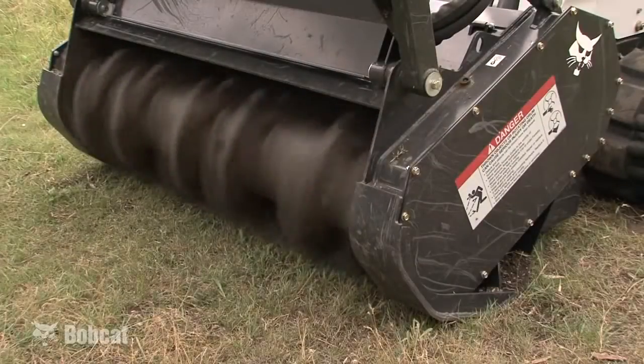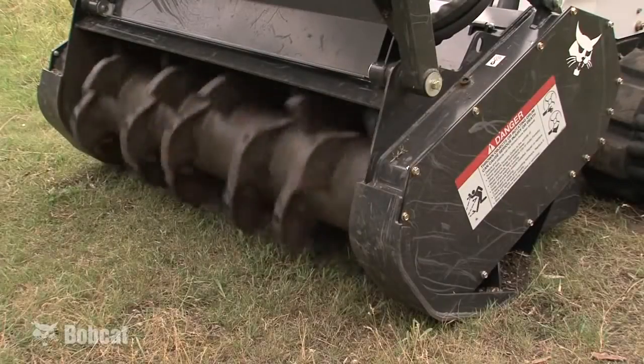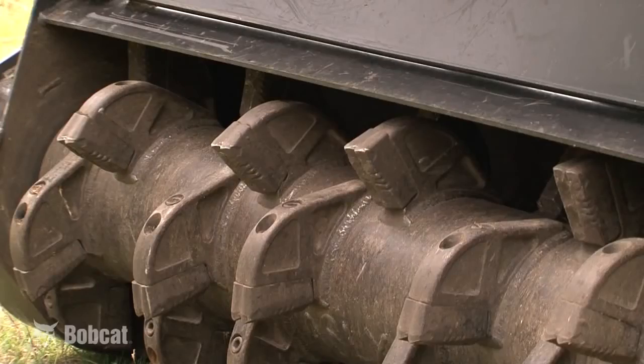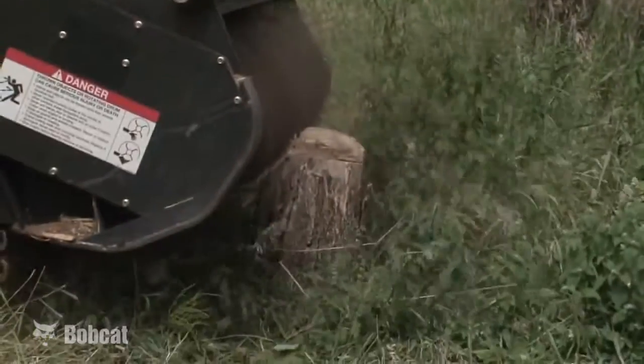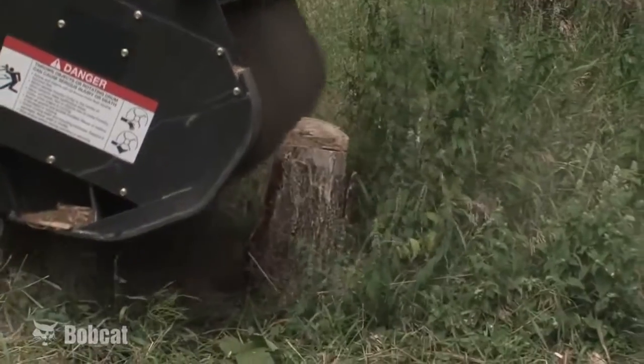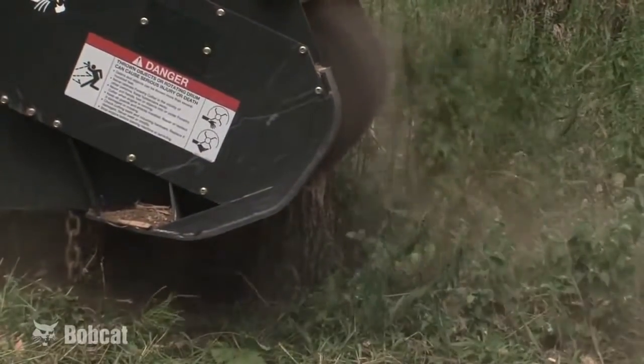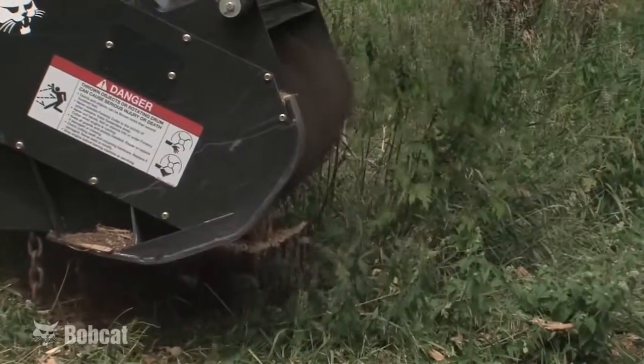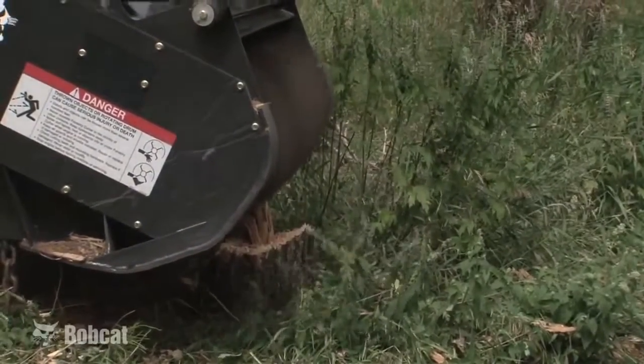The Bobcat Forestry Cutter features a tube style drum with long life carbide teeth. The spiral tooth pattern allows one tooth to engage at a time for smooth operation and low horsepower demand. Thirty double-tipped carbide teeth on the 60-inch model, or 24 on the 50-inch model, provide long life while efficiently ripping through hard and soft woods.